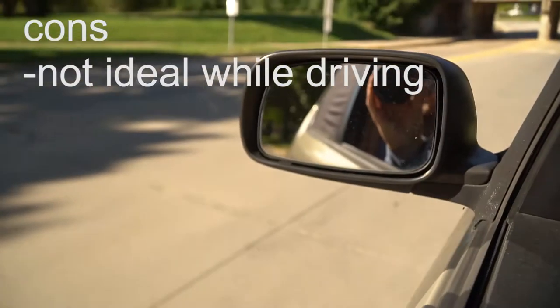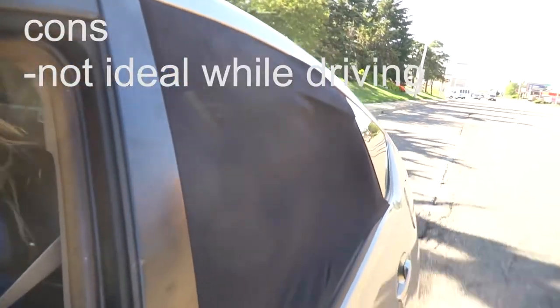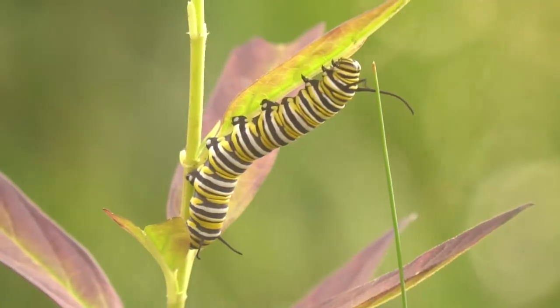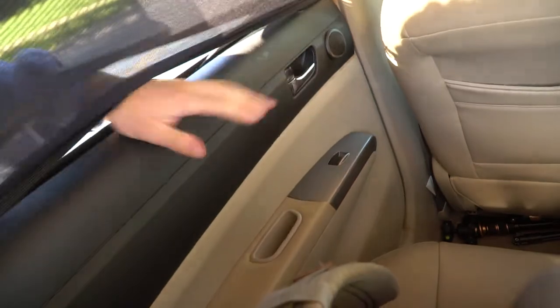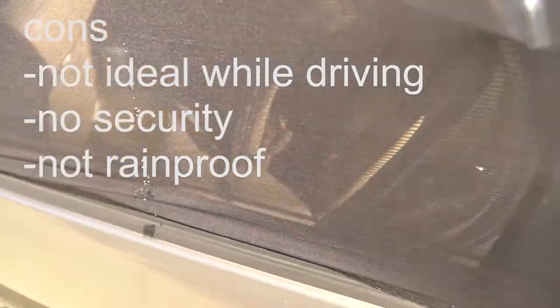On to the cons. Number one, it's probably not great to keep on while driving. They'll flap in the wind and possibly tear if it's windy enough or you're going fast enough, so I wouldn't recommend it — but also do what you want. Number two, they're not to be used for security. Besides bugs, it won't stop anyone from reaching inside to grab something or to open the door. And number three, they're not rainproof. Since they let air through, they also let rain through. Those last two are barely cons because they aren't what the shades were designed to do, but I'm just putting it out there.